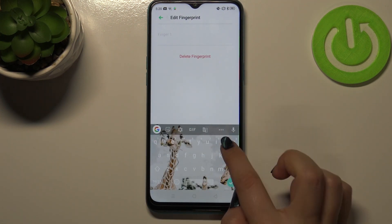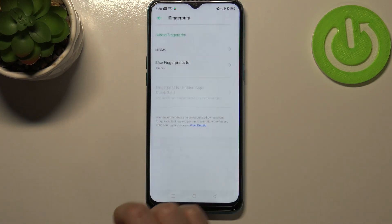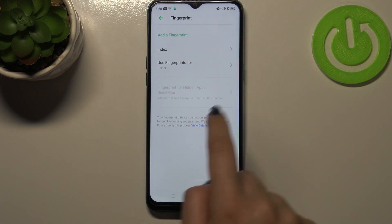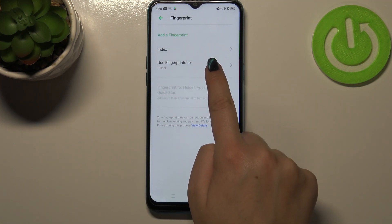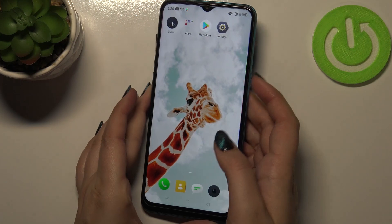We can tap on the fingerprint entry to rename it, and we can also delete it if needed. After renaming, you can decide what you want to use the fingerprint for — you can use it for unlock, which is the default option, but you can also use it for App Lock or Private Safe. It's really up to you which option you'd like to use.